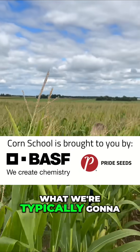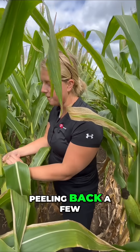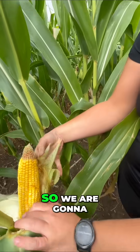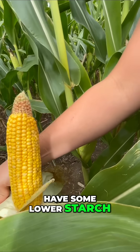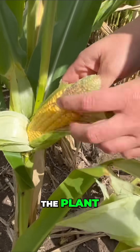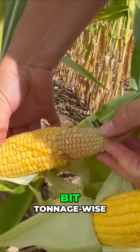In a stressed field like this, what we're typically going to see is some lower starch values. Peeling back a few ears here, you can really see some tip-back on the corn. So we are going to have some lower starch, but with that lower starch we actually do have some higher fiber in the plant. So we can still have some really good nutritional value — it's just we're going to maybe struggle a little bit tonnage wise.